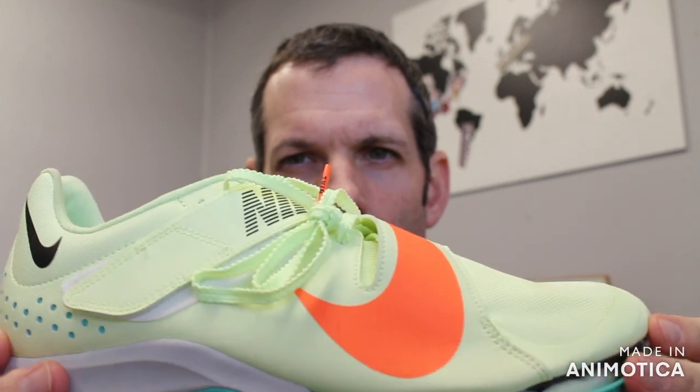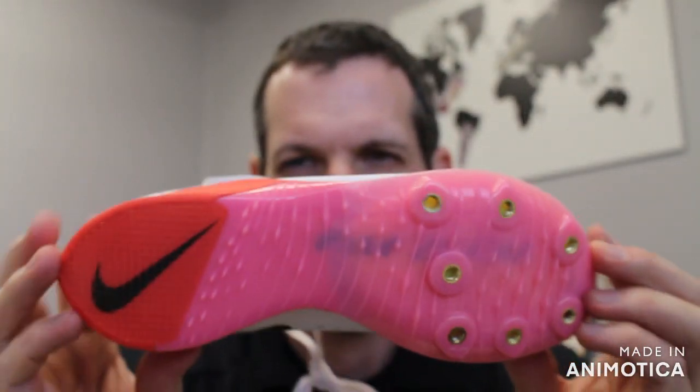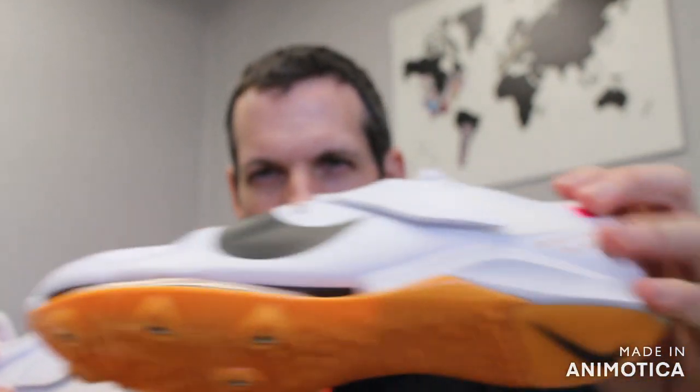They're not really that different from what was last year. Last year, you had kind of the banana orange and mint color, which these are almost kind of the same color scheme. And then you had the all white, pink, and orange version, which is kind of the same color scheme.